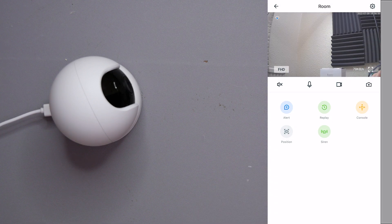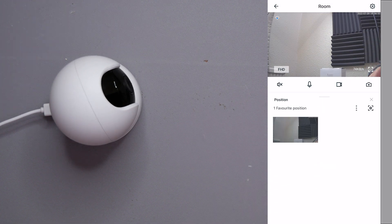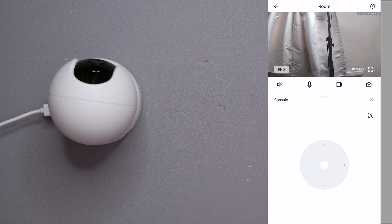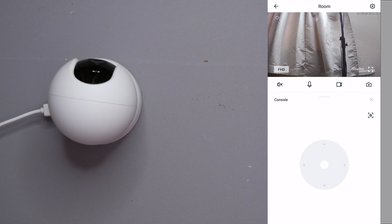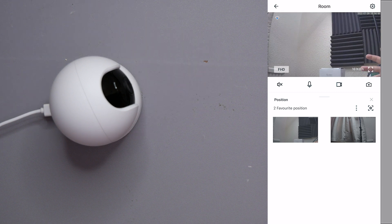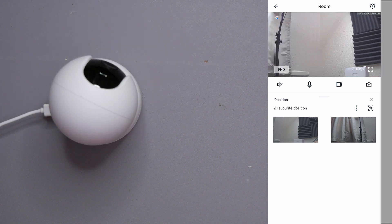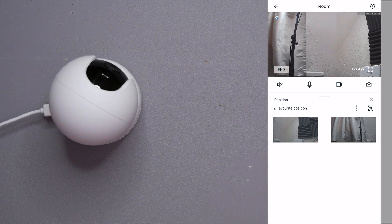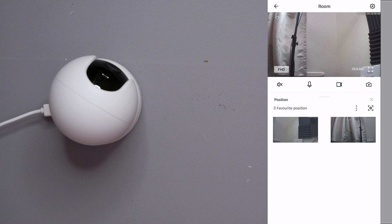We also have Position, which lets you save favorite camera positions. For example, go to Console, point the camera toward the window, click the little star to save the position, then exit and go to Position. I have two saved here — click one and the camera automatically turns back to that preset location, or click the other and it moves to where you want. This is really useful so you don't have to manually adjust it every time.